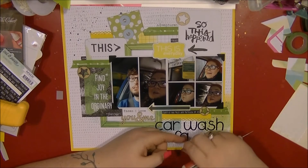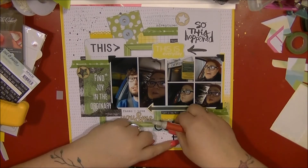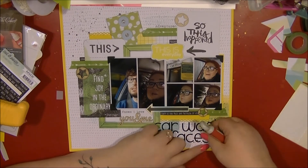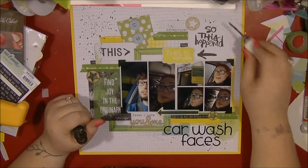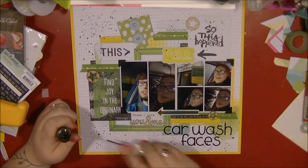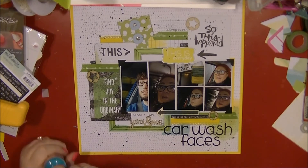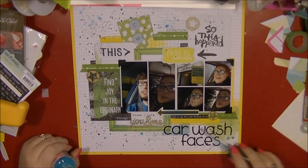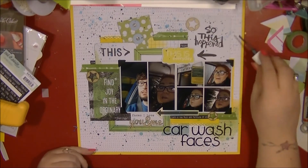I'm fiddling a little bit with the placement of those. I think my narration is going to cut off in a minute — I can see something flashing up, so I do apologize if that happens. I've just stuck those down in that bottom corner. As I normally finish off my layouts, I'm just adding ink — I'm using the Skyscraper ink from Mr. Huey, from a very old Studio Calico kit. It's a really nice dark grey-black, and then I'm putting some blue metallic ink on as well.